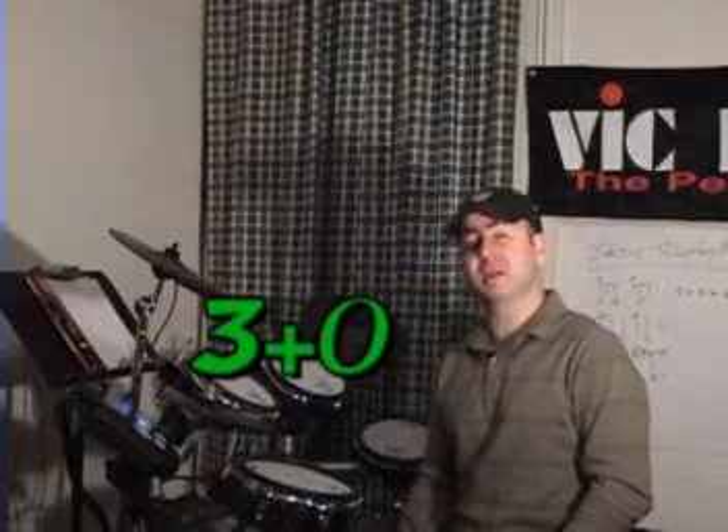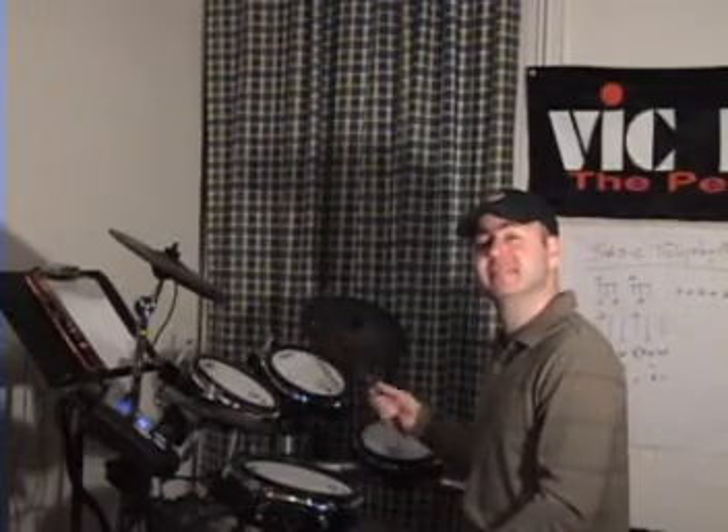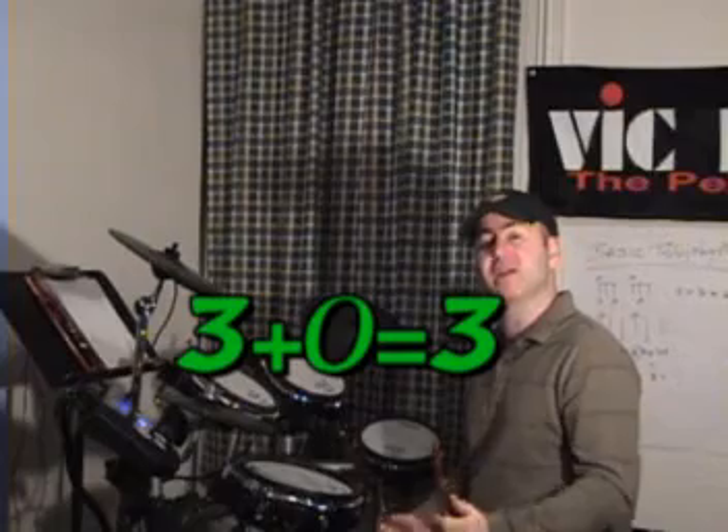More math drums, okay? Let's do the addition of three plus any number. Three plus zero is going to be three. So if we have three dog barks, plus zero dog barks, we have the original three. Three plus zero is three.